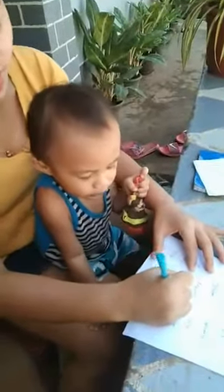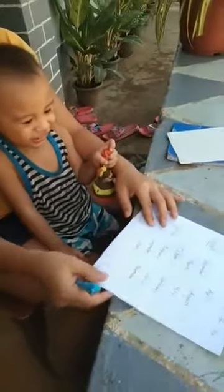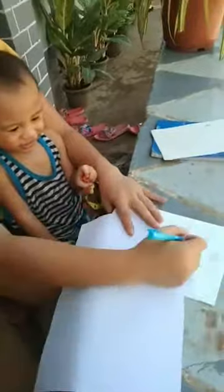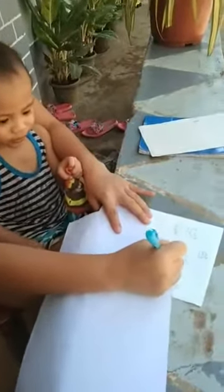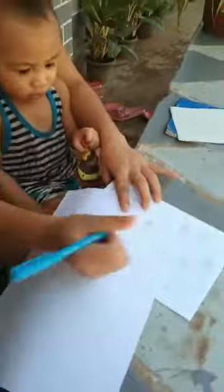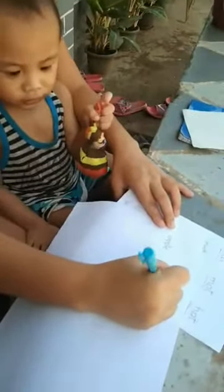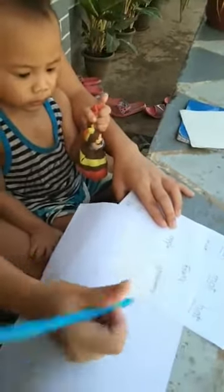How about this one? Very good. Very good. Okay, how about fruits? Let's do fruits. How to read this one? Apple. Apple. This one, apple.